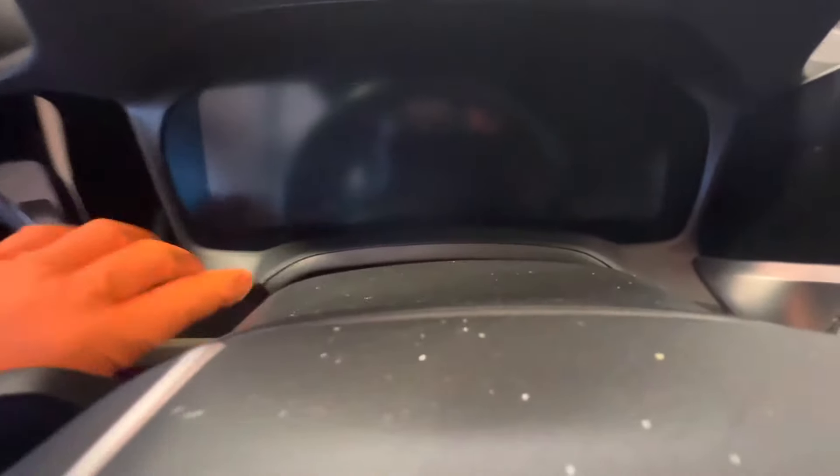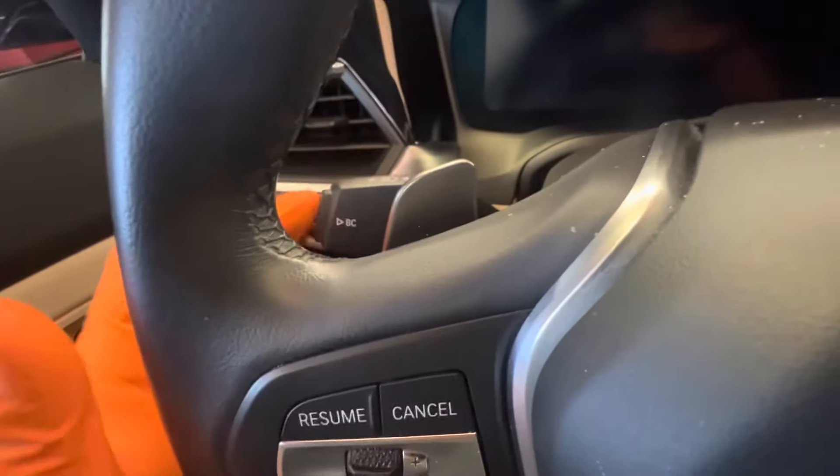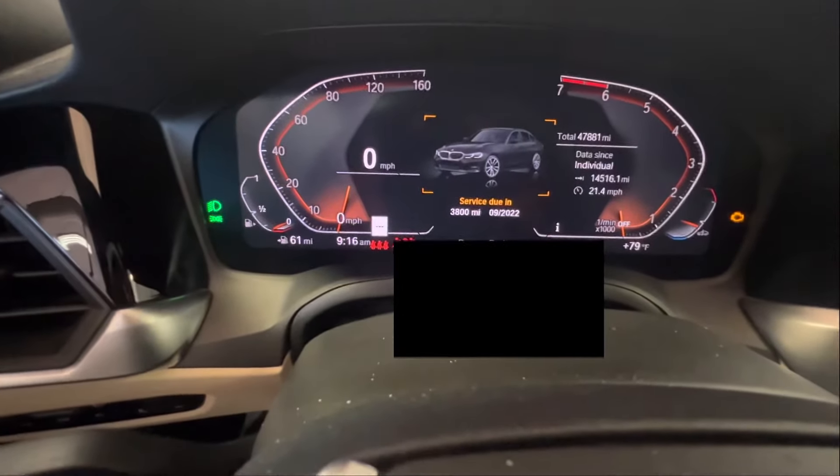Hey guys, today we're going to be resetting the service light on a G20. You're going to notice on the dash there's going to be no buttons. You're going to want to pay attention to this BC button. Press the start/stop three times — that'll put the car into diagnostic mode.